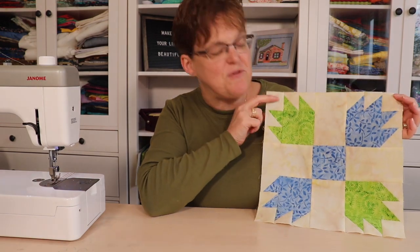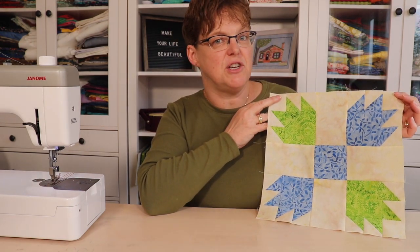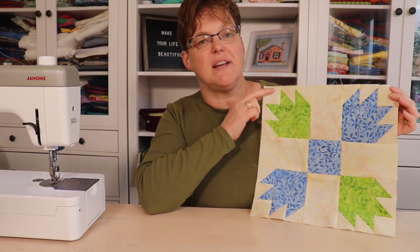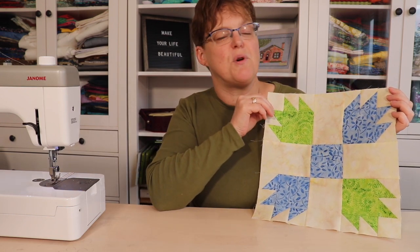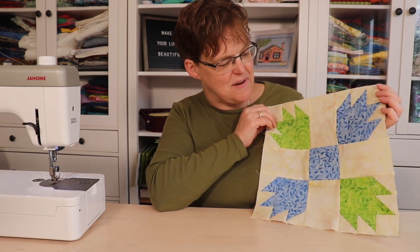We've joined all the pieces together. We have a block that is 12 and a half inches square, so it will finish at 12 inches, and it has four little bear paw blocks in it. You can see a full tutorial of this with pictures if you click on the link below, as well as more quilting tutorials and inspiration at evatestudio.com.